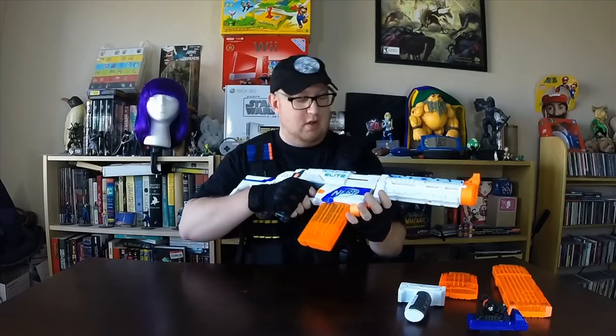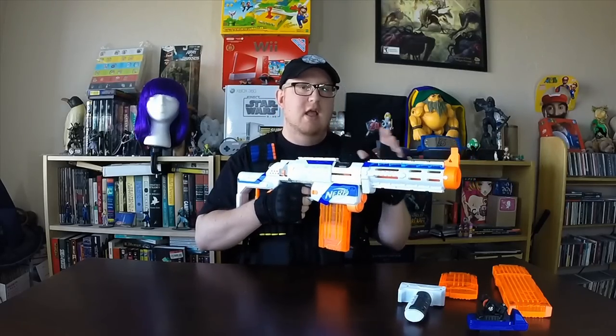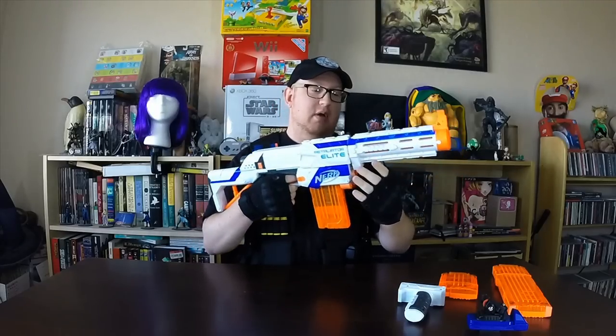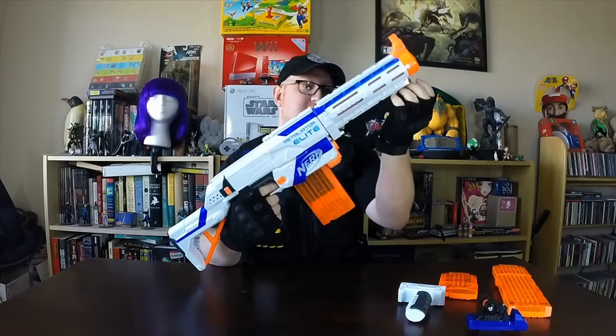The Retaliator can be used in many different ways on the battlefield — single shot, even somewhat of a sniper situation, or if you're running around and need an assault rifle, or even a pistol sidearm type thing. Basically, the Retaliator is set up to be somewhat of an assault rifle. It is a single cock-and-shoot gun, with the cocking mechanism up top. You have the muzzle, which can be taken off. You can also take off the stock. It has two upper rails and a lower rail for attachments.